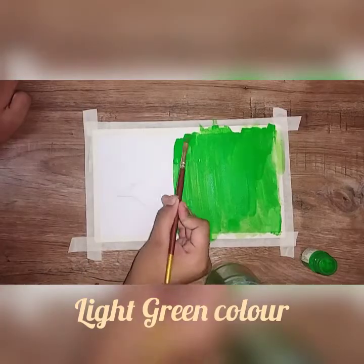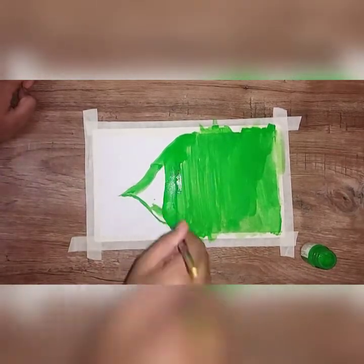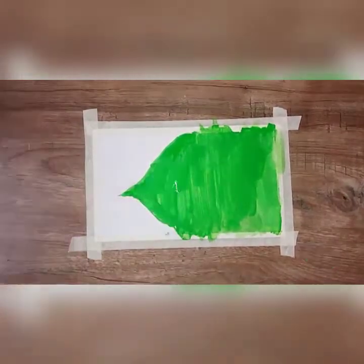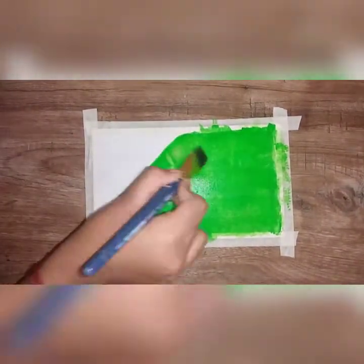If you want to use a leaf drawing, you can use flat brush number 4 and paint a light green color.